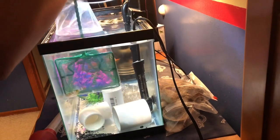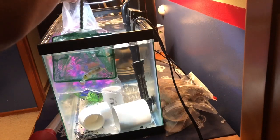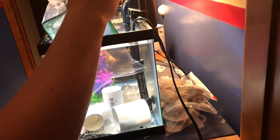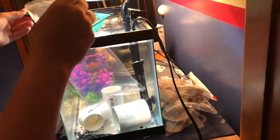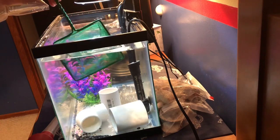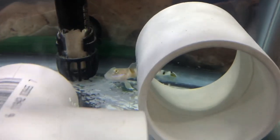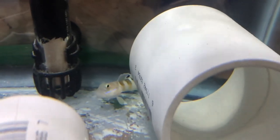Here's me taking the Goby out with the net. I was struggling hardcore because the bag was too small for the net. I finally got the Goby into the net and put him inside my quarantine tank. Here he is inside the tank after a while — he's eating Mysis like a champ. I'll have some Mysis feeding videos with him because he eats it like crazy.